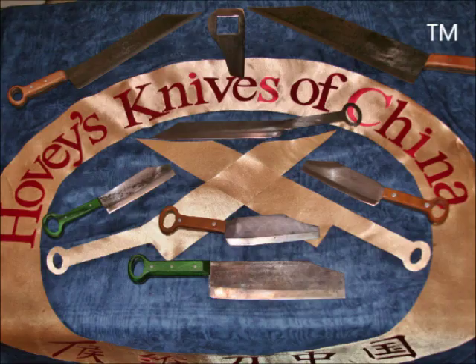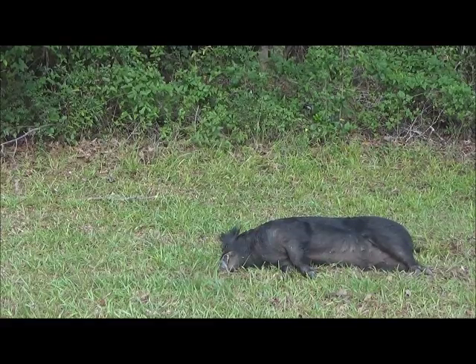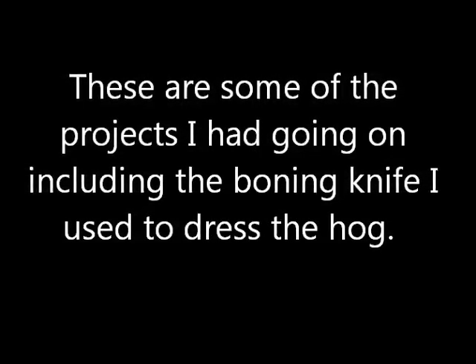What went down is I was working away at my knife shop, as you will see, and the dogs raised cane in the backyard. I went to see, and they had a hog cornered in there. So I went in the house, got my gun, and we took it. These are some of the projects I had going on, including working on the boning knife that I actually used to dress the hog.